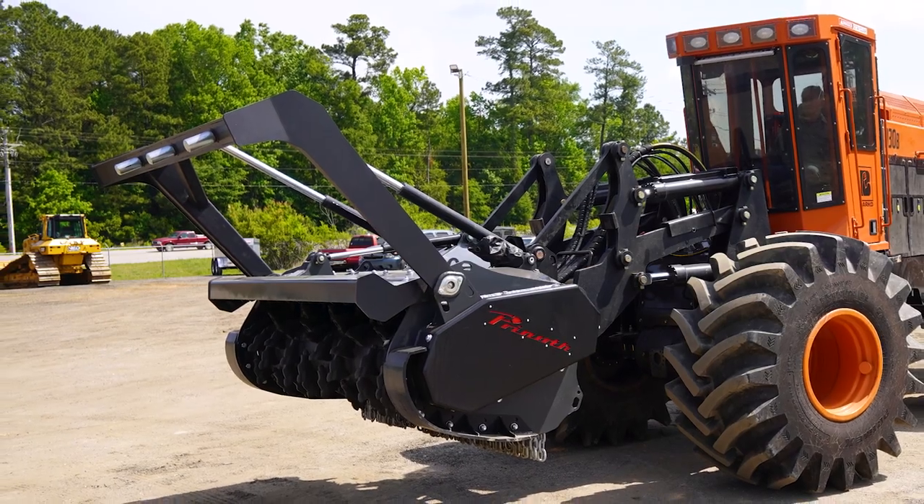The tractor itself is running a Cummins QSL 9, 320-horsepower engine. The drive is all hydrostatic. It's four-wheel drive all the time. It's got differential locks, so you can lock the differentials if you're in a bind somewhere and need more traction forward or back.